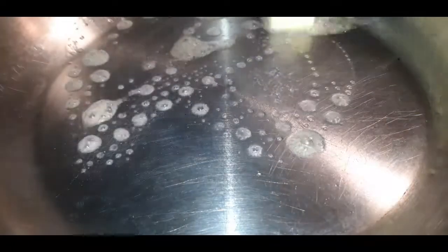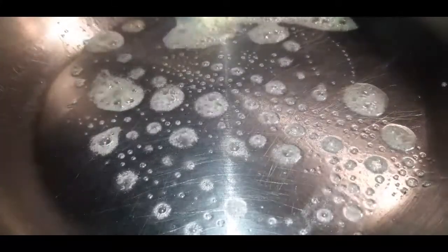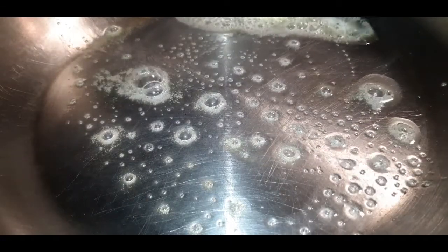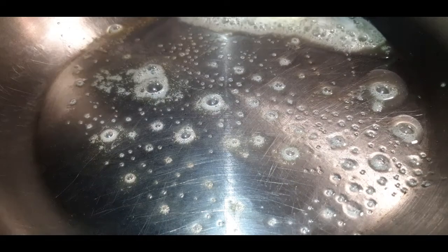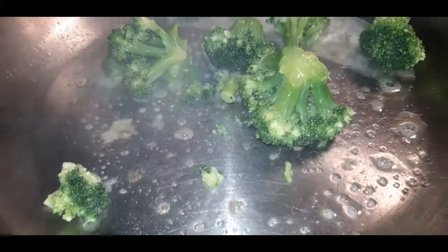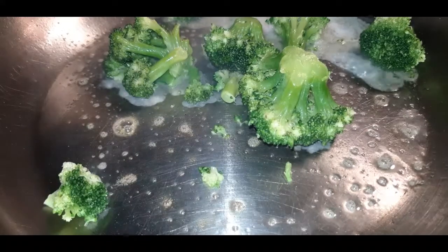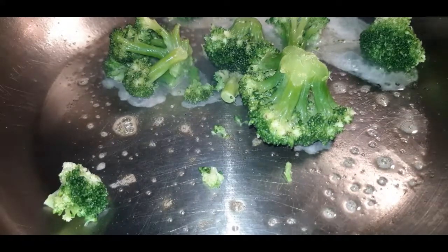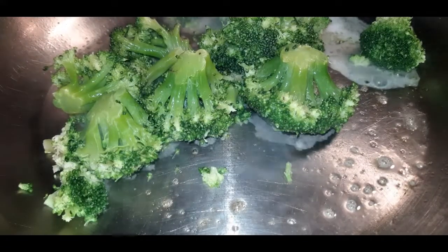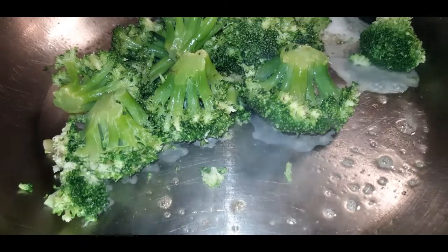I couldn't stop at just the egg rolls and the General Tso's — I found something else in my freezer that I just had to add to the feast. First, I'm going to sauté some broccoli. I threw in a little bit of unsalted butter in a skillet and added a couple of broccoli florets. I'm going to give these a quick, light sauté because I still want to keep that crunch on them.